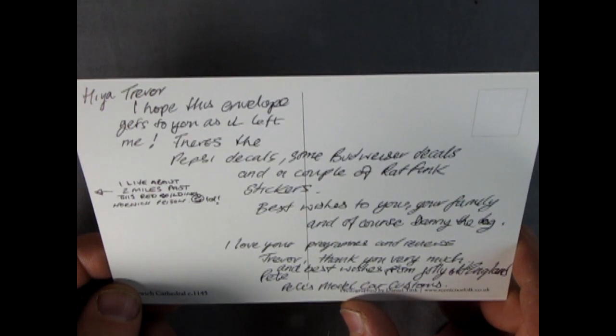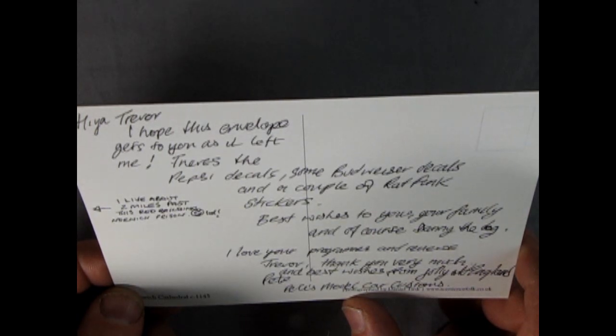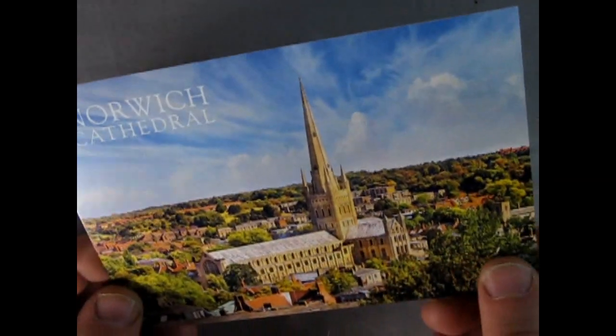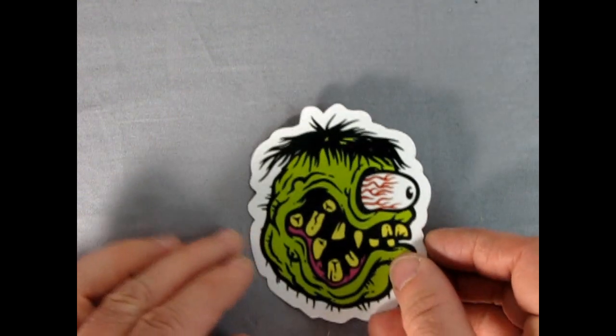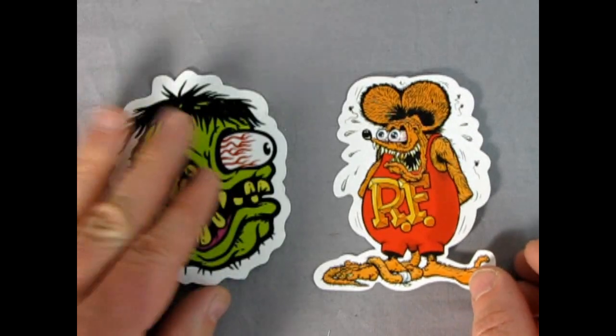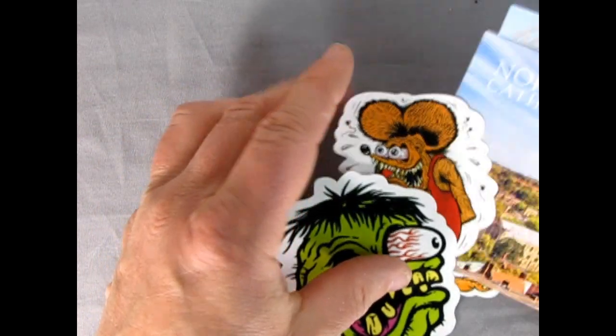It says he lives about two miles past Norwich prison - can't really read that part - but anyway, there's the Norwich Cathedral card. On the back of the shop card - oh look at this, that's pretty cool. My Monster Hobbies logo is kind of based off this Ed Roth style. Yeah, that's very nice Pete, thanks for those - and of course the shop card and the Norwich Cathedral card. That's pretty cool.